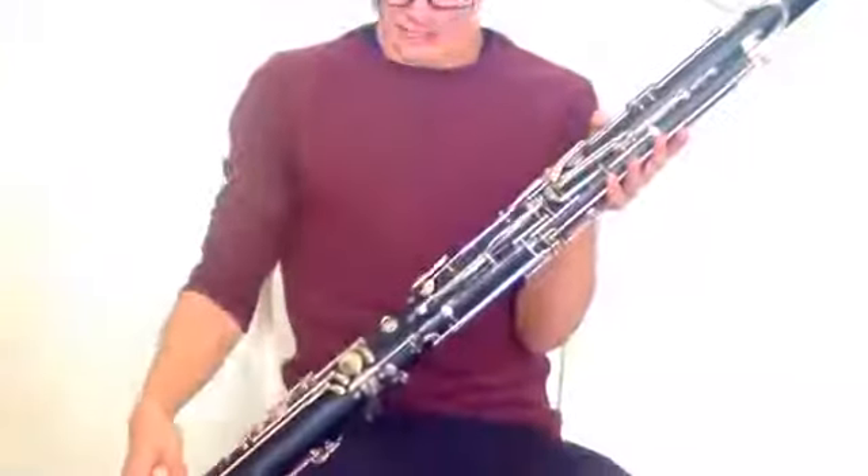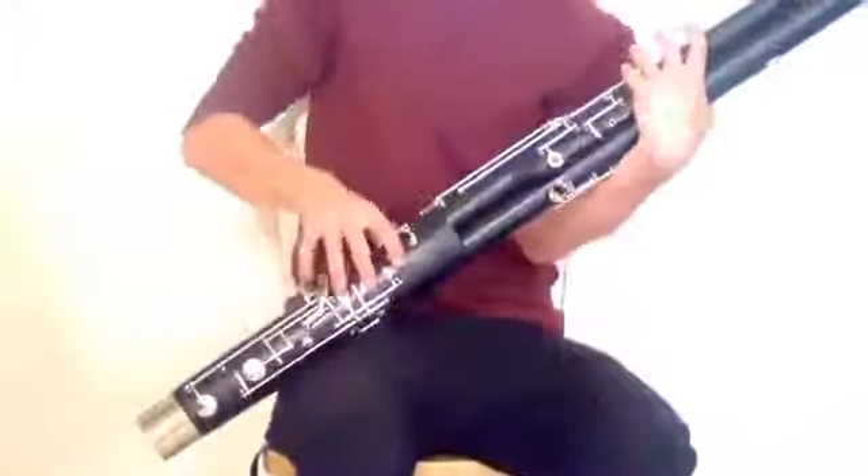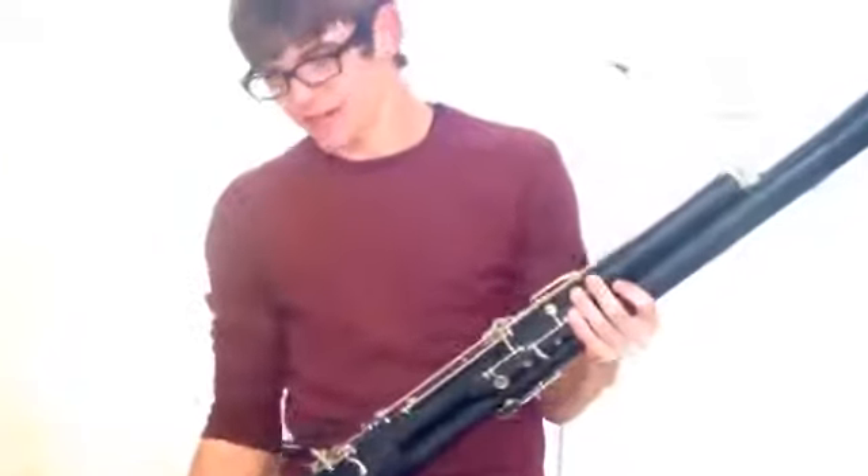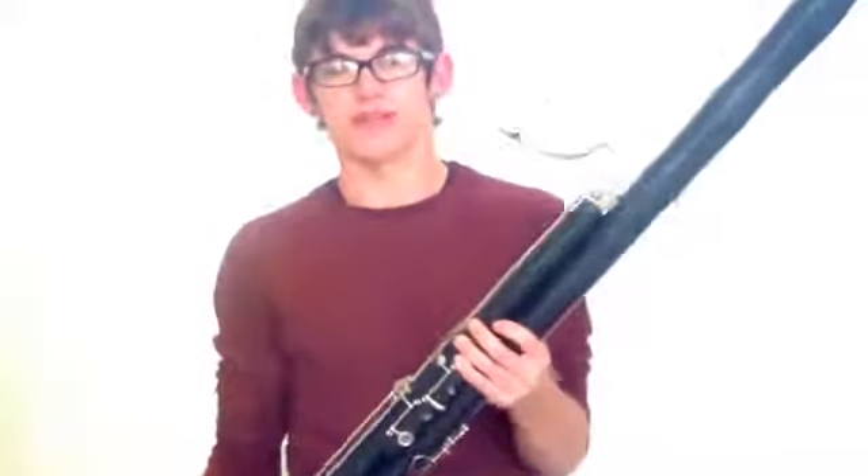As far as different notes on the instrument go, the easiest thing you can do for a bassoon is to get a fingering chart. Because if you look, you've got nine keys in the left thumb, four in the right thumb, pinkies — you've got everything here. It's a really tricky device, and fingering charts are free online and very helpful for beginners.